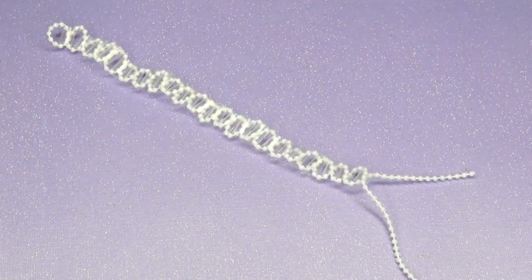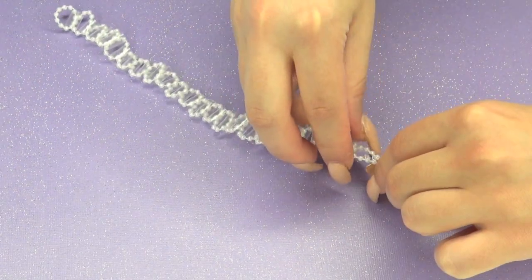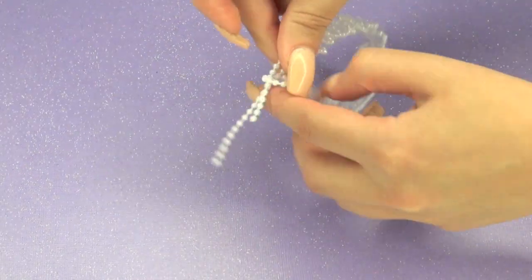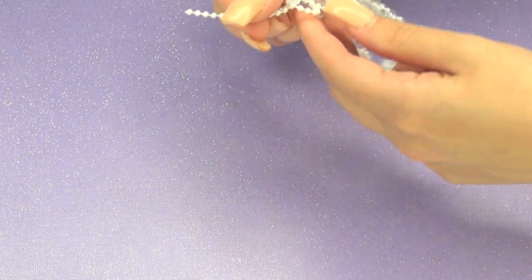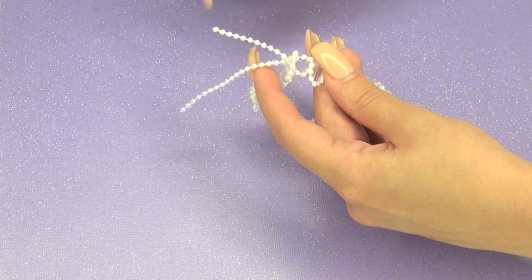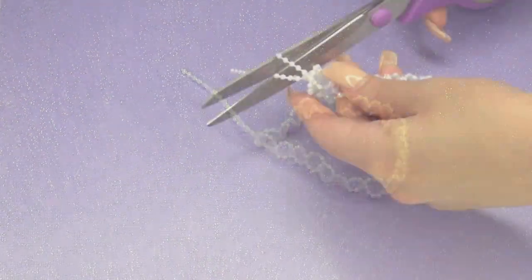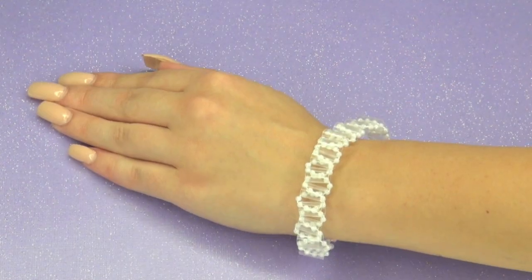After you're done, there are various ways that you can close it, but I chose the easiest route which is hot glue. I suggest another way too — this is just a very quick way to close it up. Then just snip off the excess and that's it.